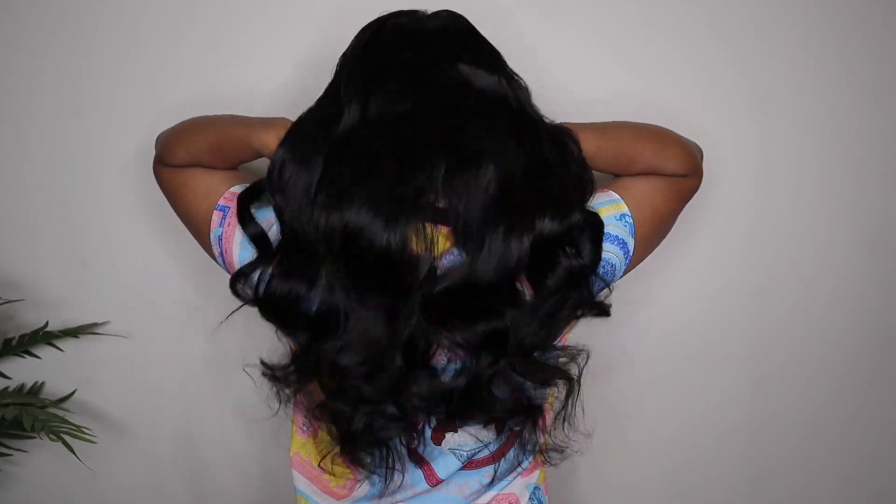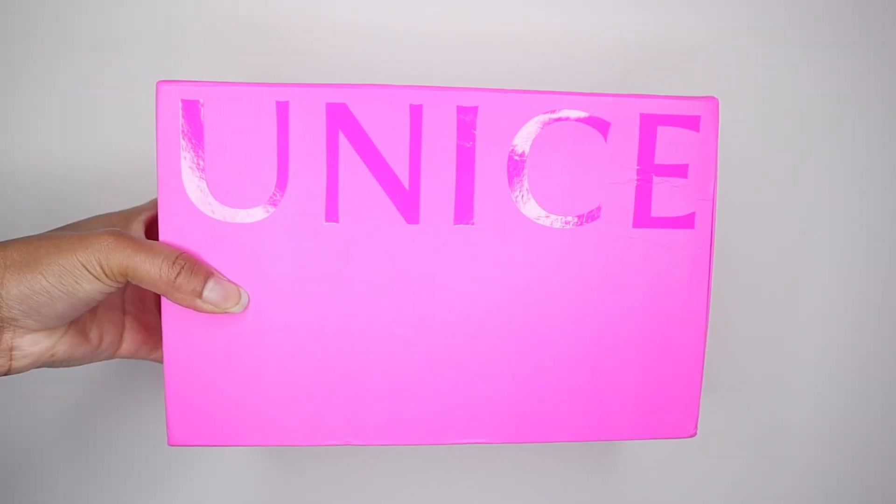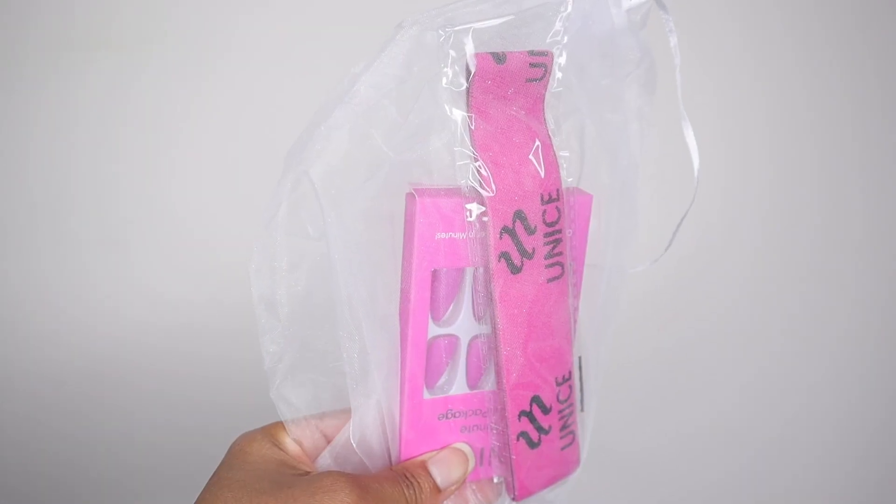Hey ladies, welcome back to my channel. Today I will be showing you guys this beautiful wig from Unice Amazon. This is their Amazon store and look how beautiful this wig unit is. This is their Bye Bye Knots Body Wave wig. It is a 7x5 HD lace closure. It does come pre-bleached, pre-cut, and it does have invisible knots. She's definitely giving scalp and it's giving a natural hairline as well.